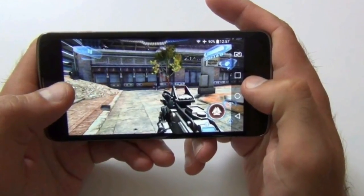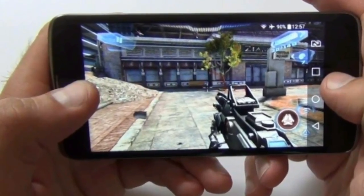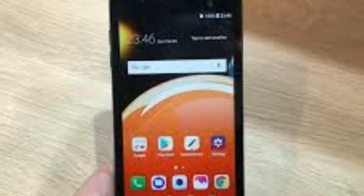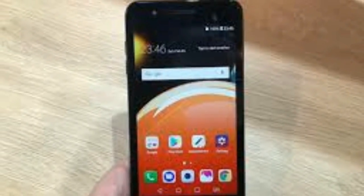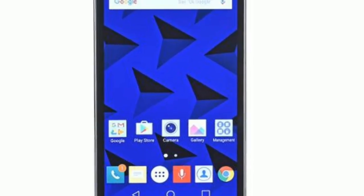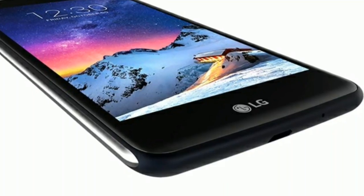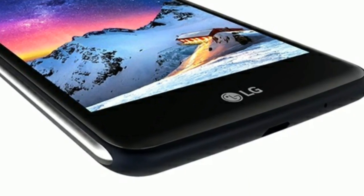The 5-inch screen uses LG's in-cell technology, which helps improve the quality of a basic LCD display. It offers a great contrast ratio with good-looking blacks and nice color reproduction — we'd have expected a lot worse for a phone of this quality.